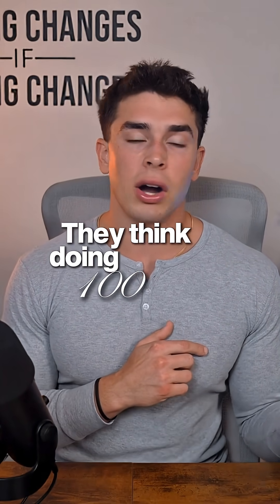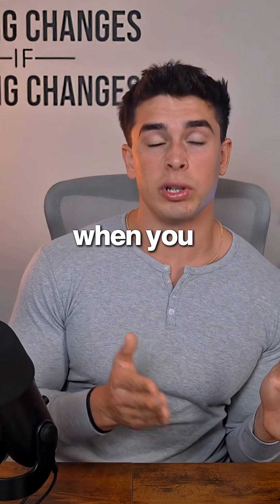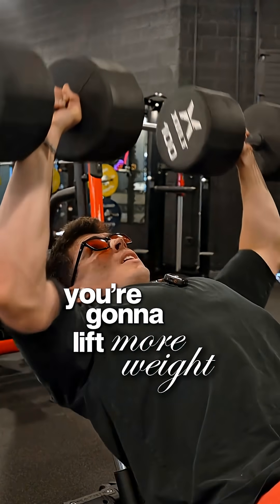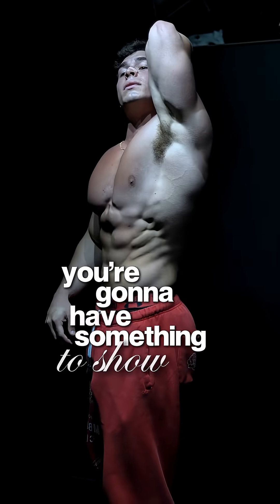Here's something most people get wrong. They think doing 100 crunches is going to burn belly fat. It won't. But here's what does happen. When you build a stronger core, you move better in every other exercise. You're going to lift more weight, you're going to burn more total calories. And when the fat finally comes off, you're going to have something to show underneath.